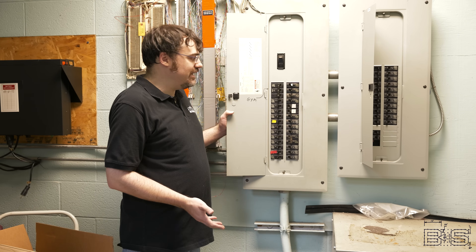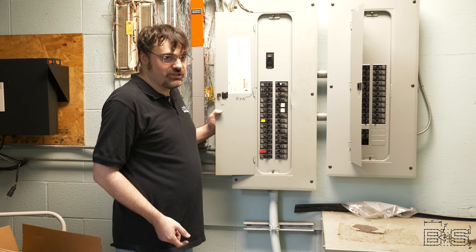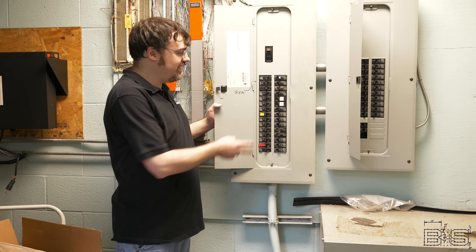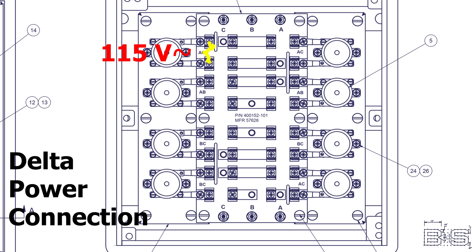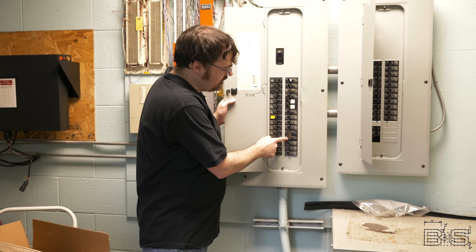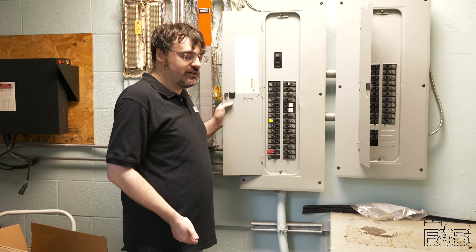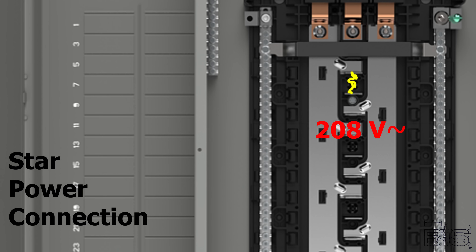Whenever we want to tap into 115 volts, you'd see just one breaker, because from phase to ground you get 115 volts. On a battleship, since there's no neutral, you would have to use two phases — C to A, A to B, or C to A — to get your voltage. One of these uses two phases, so that's kind of like your house where you'd get 220 volts, except in our case you get 208 volts.